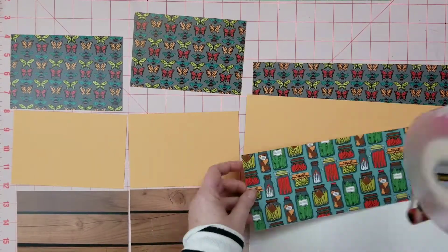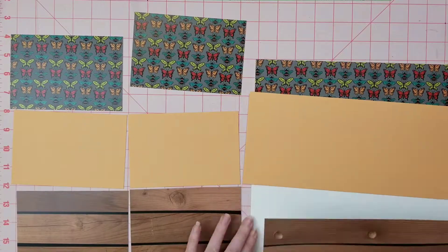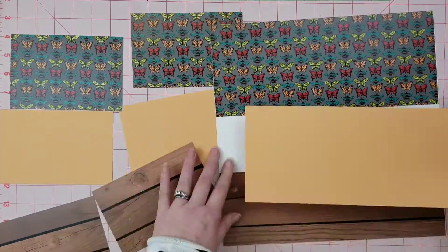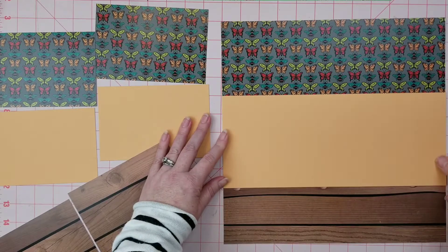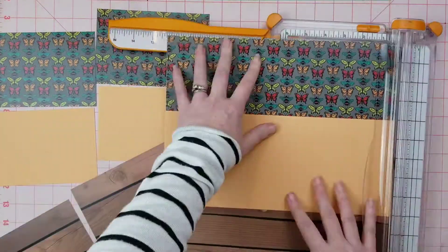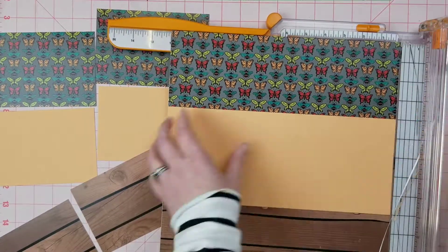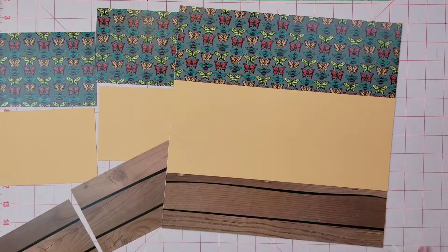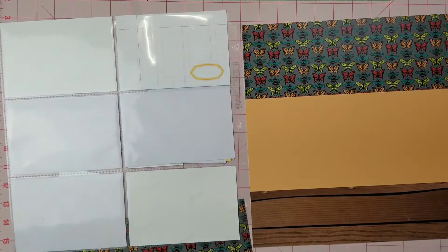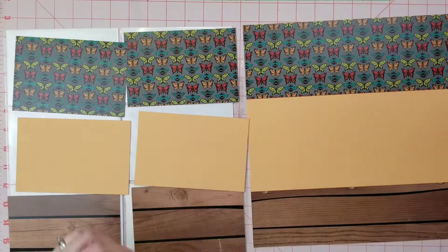Here I've picked out pages from my Wild Whisper Designs collection called Play in the Dirt. I've got two different colored cardstocks: a light orange one and a deeper orange that I'm going to use to mat my photos.